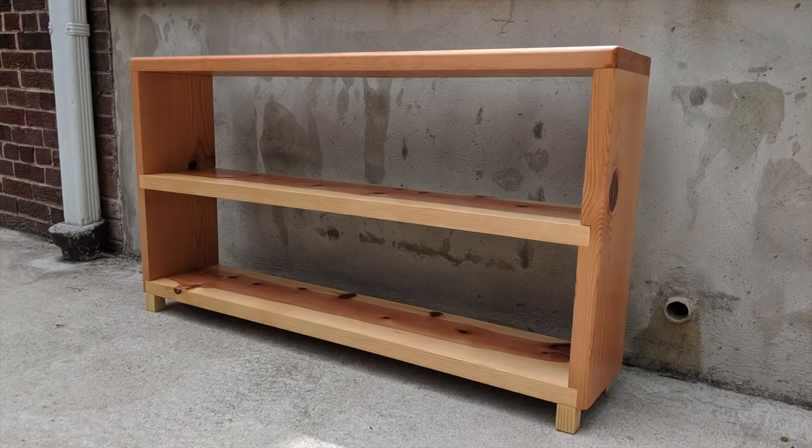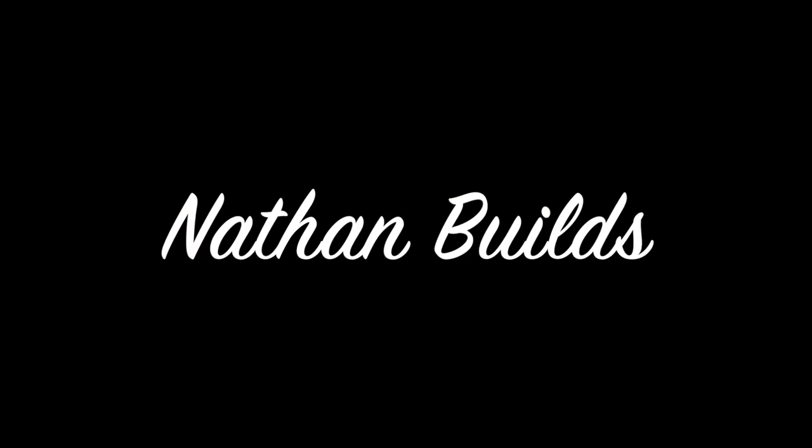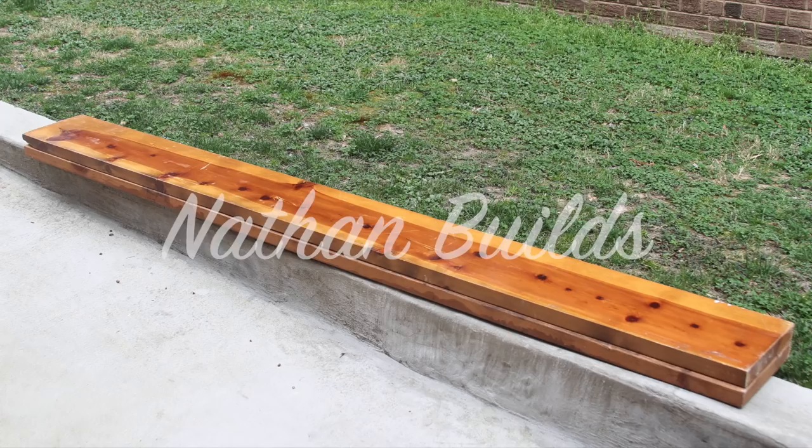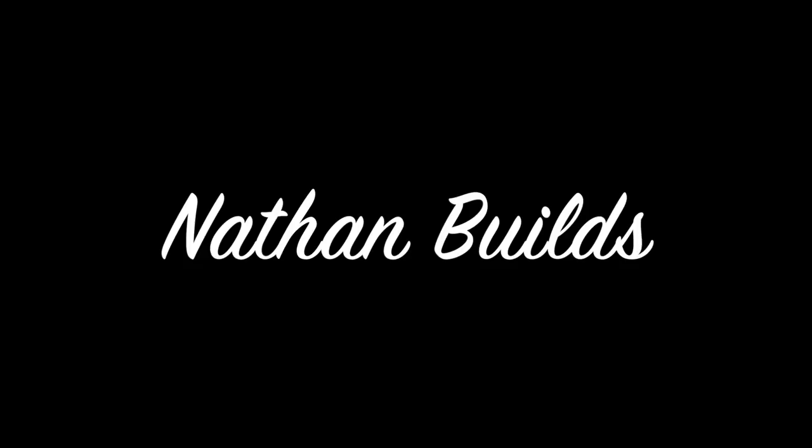Today we're going to build this shelf out of reclaimed pine lumber. These boards are from an old bed I had when I was a kid, but you could also use 2x12s instead.